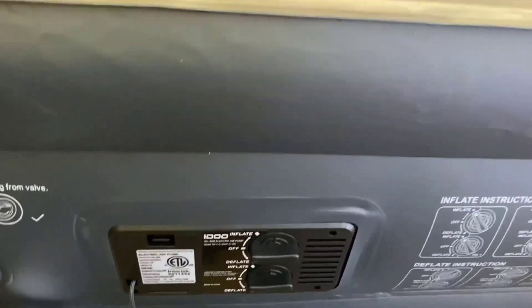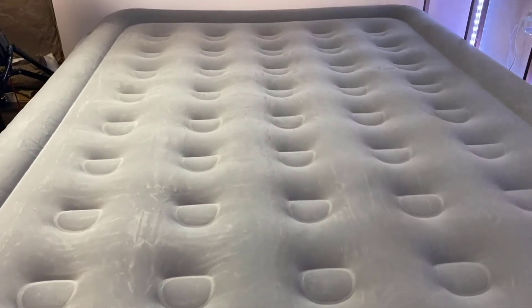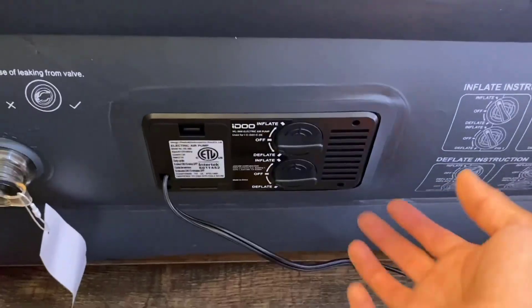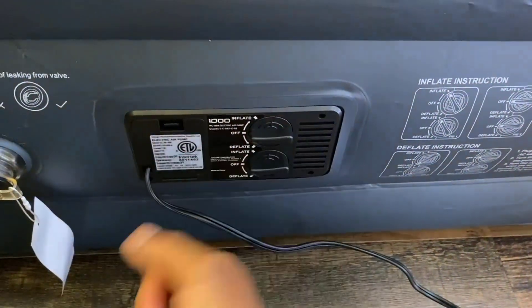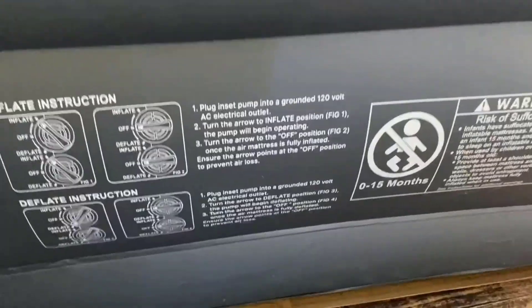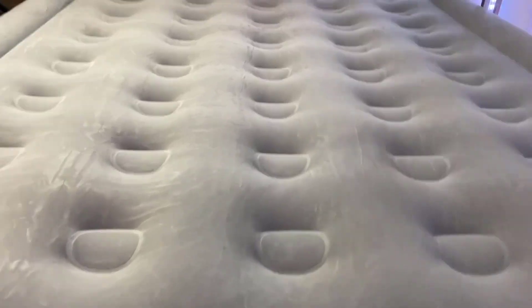Just like that, in about two minutes this thing got filled up, so it's pretty fast. You don't ever have to worry about forgetting your pump at home — this is an integrated pump, it stays there, and that's very convenient. Look how thick this mattress is, so you know that's going to give you that nice cushion to sleep on for a night.